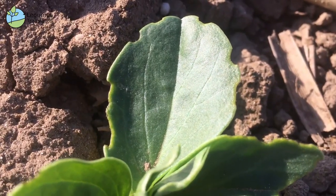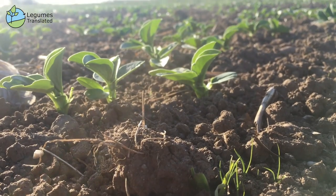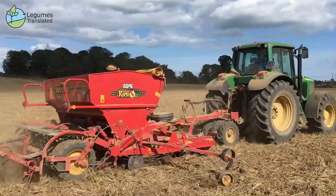The notching itself doesn't cause any major problem, but when this weevil lays its eggs in the soil, the emerging larvae feed on the nodules of the bean plant for three to four weeks. These nodules are vital in the nitrogen fixing process for the bean plant.